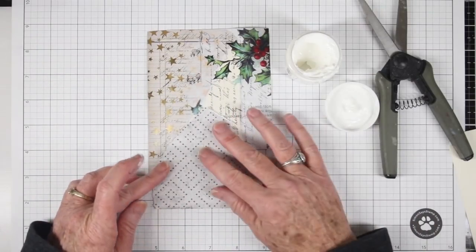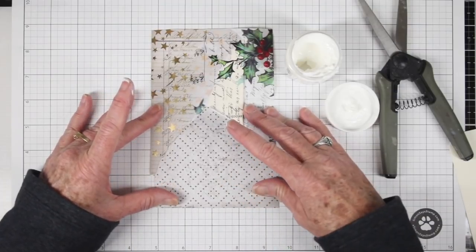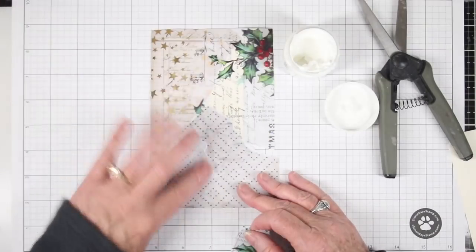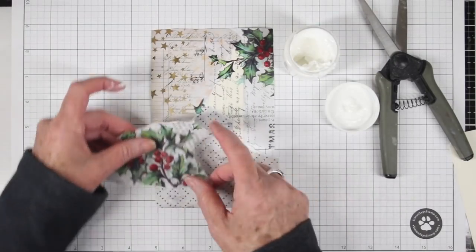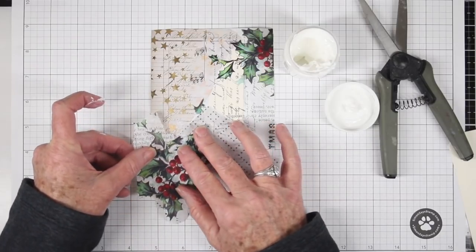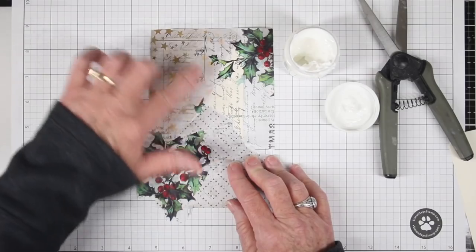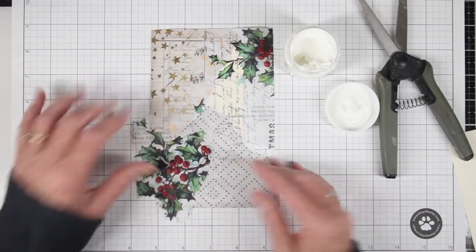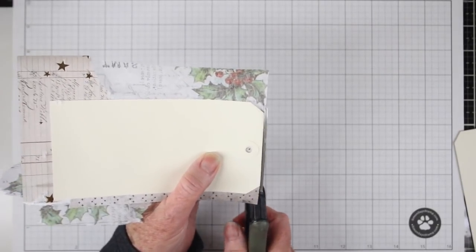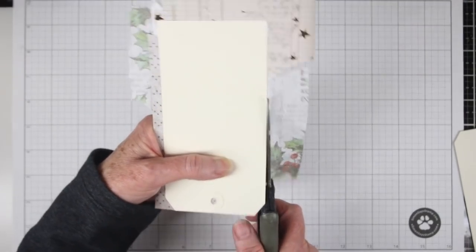I'm using my gel medium once again and I'll line this up with the grid paper just to make sure everything is aligned. I'll be adding another piece of the holly collage paper to the bottom left — this will balance out the design so the color follows through — and I'll be really careful with my gel medium on top just to make sure I don't tear that paper. Once those layers are somewhat dry I can trim around the back side of the tag to finish off the edges.